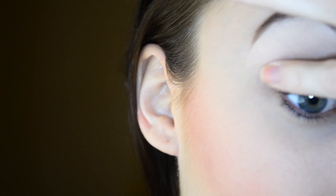To start off, as always, I'm applying a primer to my eyelid. Today I'm using the Lorac Behind the Scenes Eye Primer.